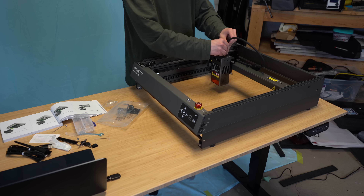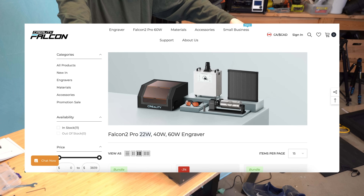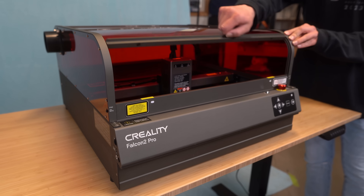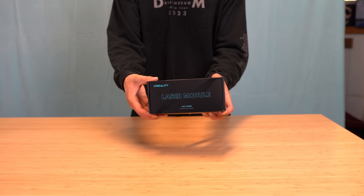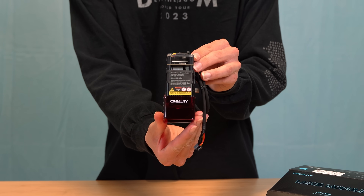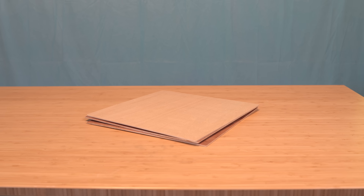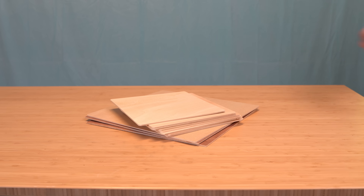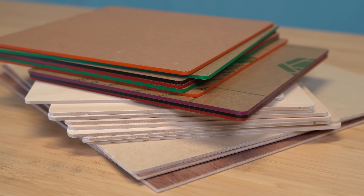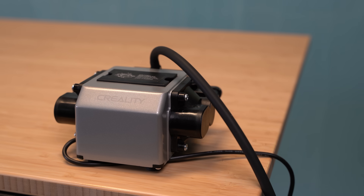Unboxing and setting up the machine was super easy with the included instructions. The Falcon 2 Pro is sold in three different configurations: a 22 watt diode, a 40 watt diode, and a 60 watt diode. The one I have here is the 40 watt version. Creality also includes a separate 1.6 watt diode used for engraving wood, as they claim the 40 watt is too powerful for that. They also included some different materials — 3 millimeter thick wooden sheets in both 200 and 300 millimeter sizes, as well as a whole host of different colors of acrylic. You can definitely see this machine was built with cutting in mind, as it even includes a pump for an air assist, which is essentially a requirement for getting clean-looking cuts.